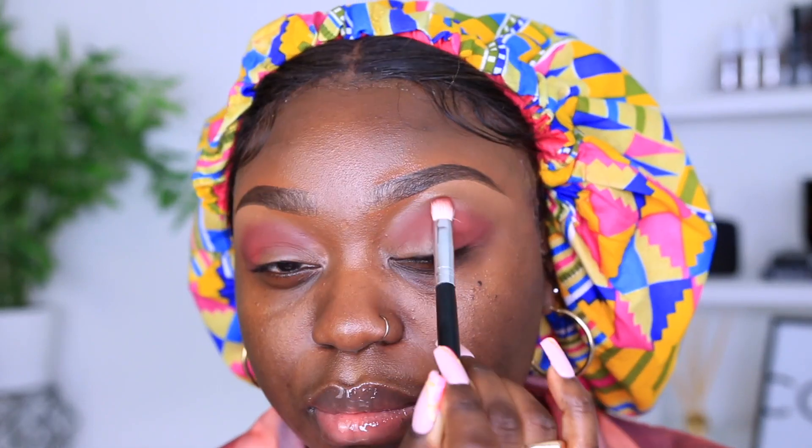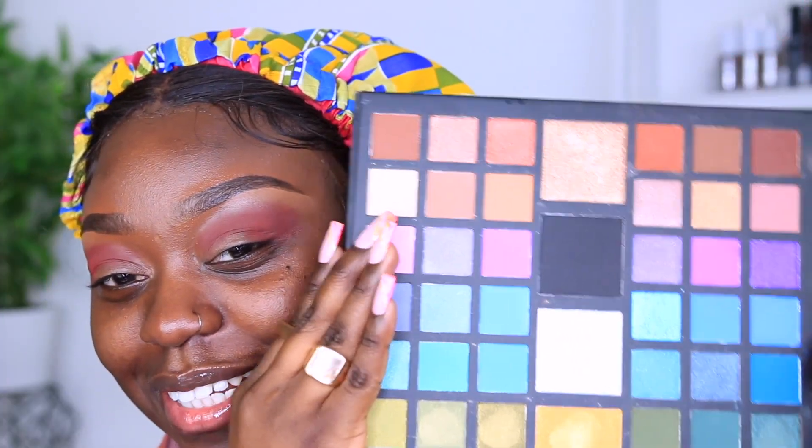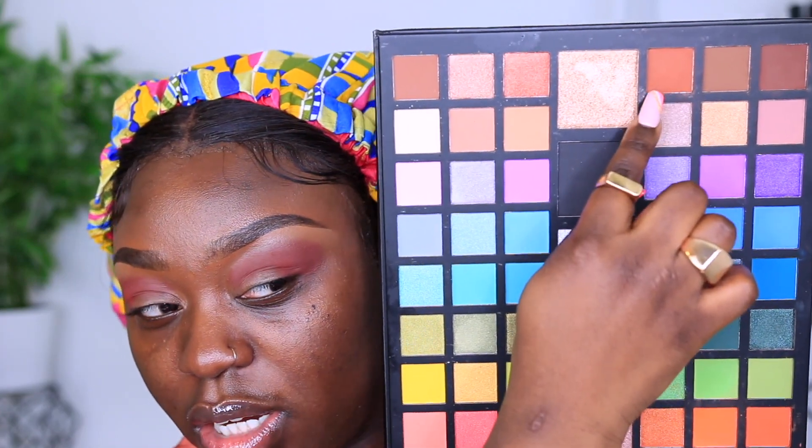Starting off, I'm going to grab this shade right here and just pack that into the crease, then lightly feather it out using less product. It's almost like I'm blending the shade but I'm really not — as I go higher there's less product on the brush. This is a tip if you don't know how to blend your eyeshadow. For my transition color, I'm going to go with this shade and a little bit of this shade, then slowly with circular motion start blending, and then go back in with the first shade.